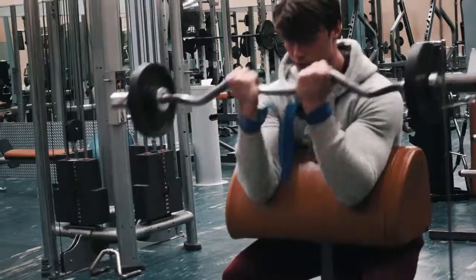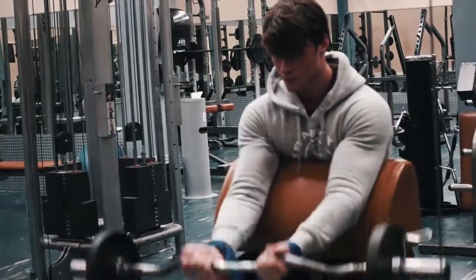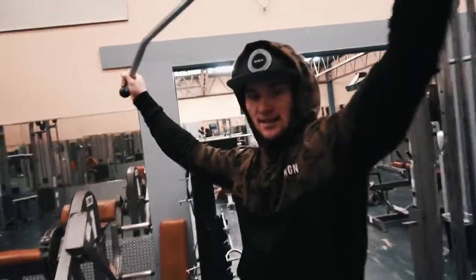Yeah, the voiceover's done, this clip's about to end — hope you guys enjoyed it. Let me talk and tell them what it is, and then you can put it at the end.